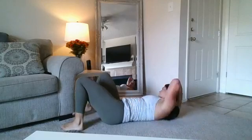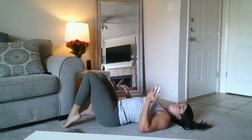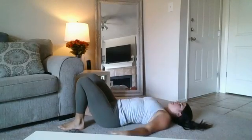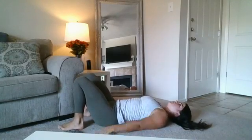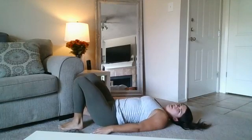Glute bridge — hold and pulse for the win!